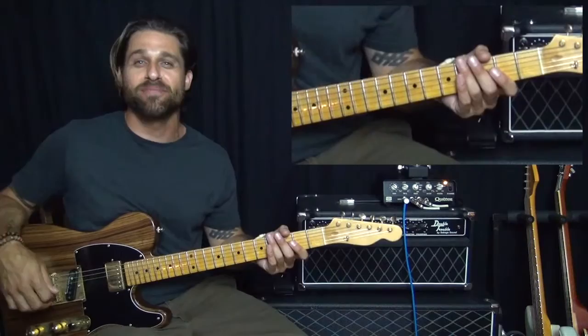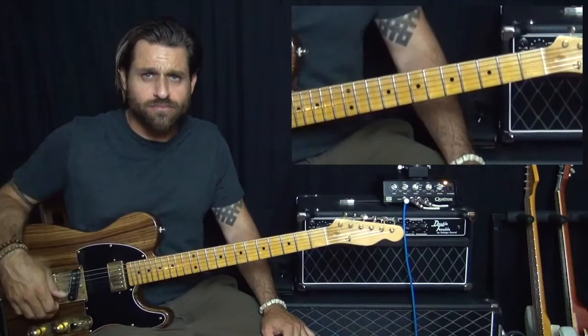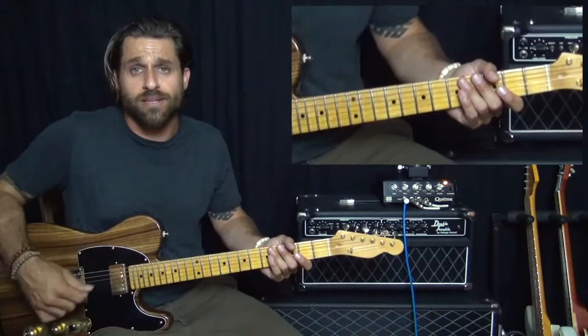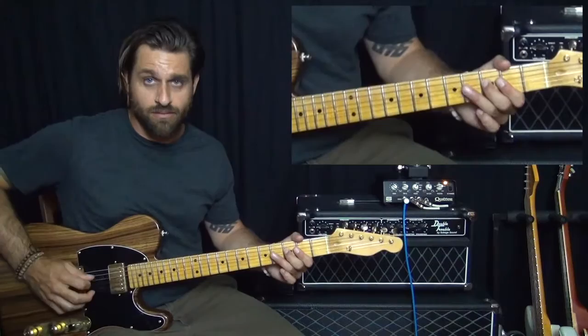That's basically the main kind of driving force of the song. The way I like to play it generally is pretty much using all down strokes. You're free to do whatever kind of picking pattern you want, but I recommend down strokes because it gives a slightly more aggressive tone.